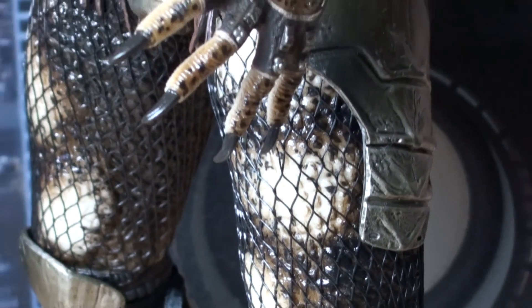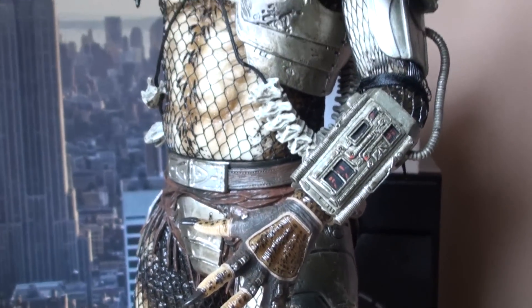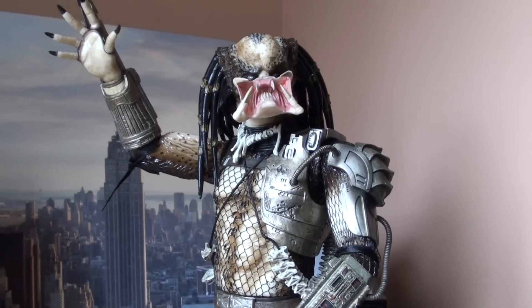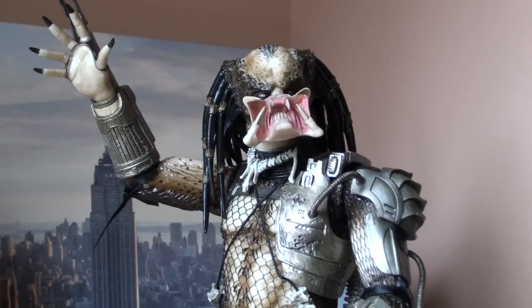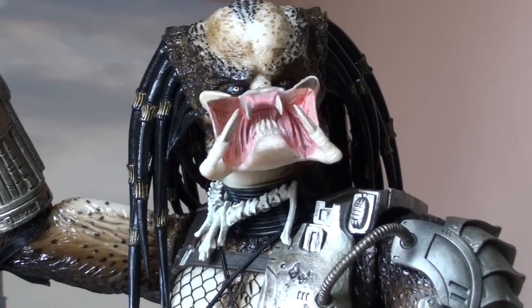Hello YouTube, this is my thoughts on the NECA one-fourth scale Predator from the original movie. Everybody's done a review on this so I thought I'd just post my little thoughts on it. Paint apps are amazing.